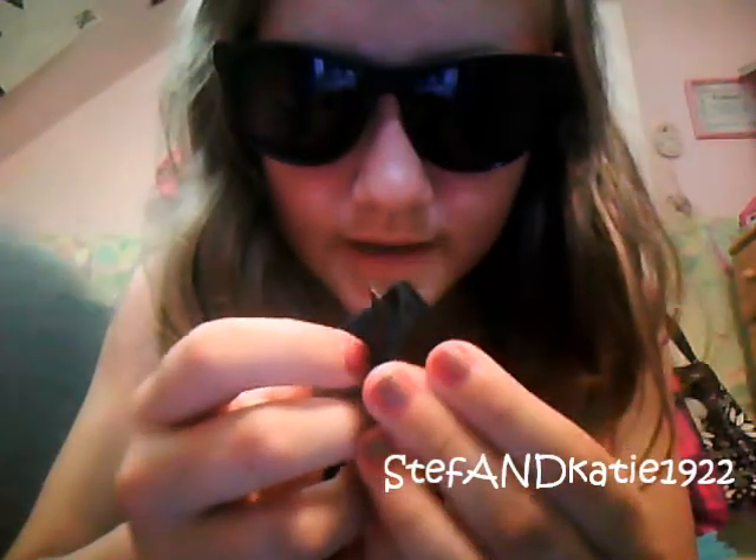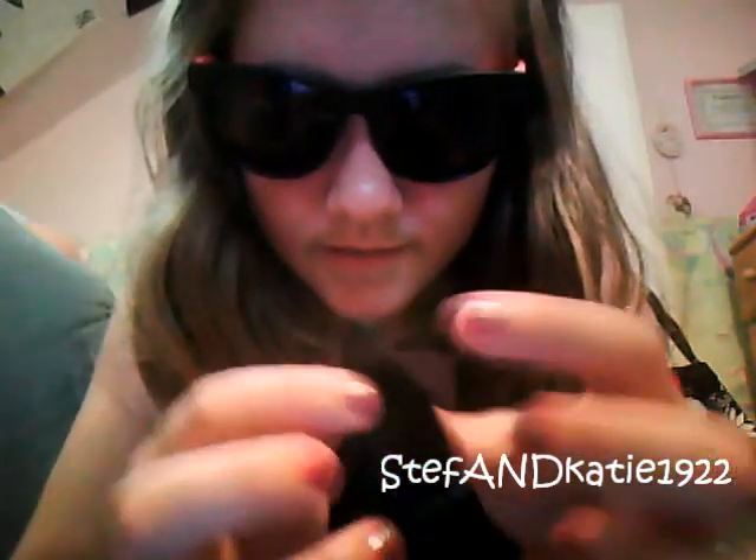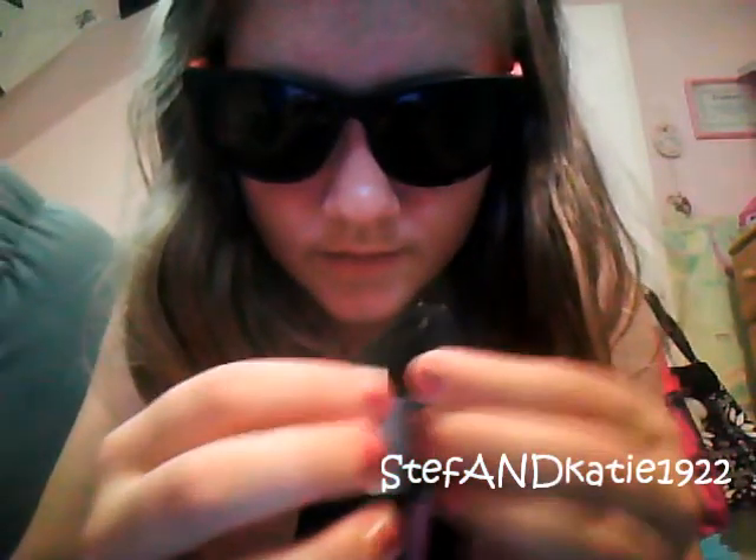So now you're going to put it like this. And then just put it like this. And then you're going to fold it like this — it looks like a house. Like that.